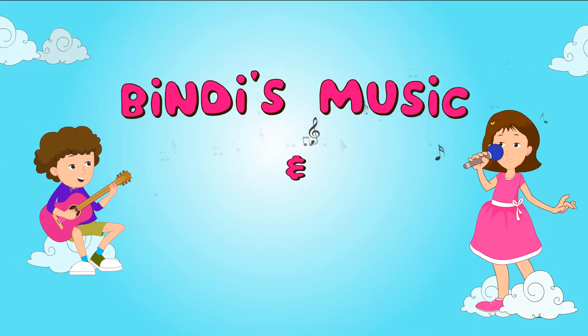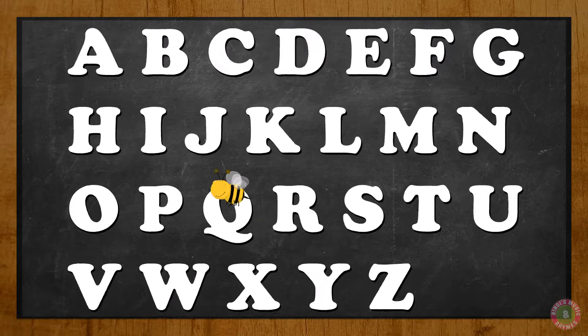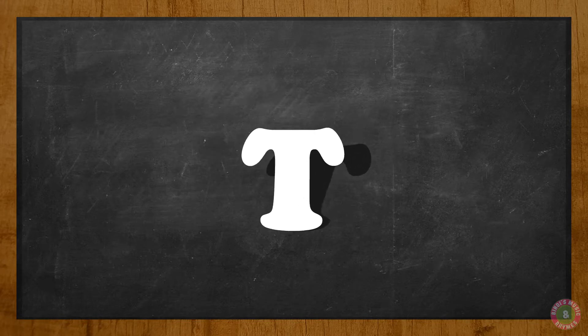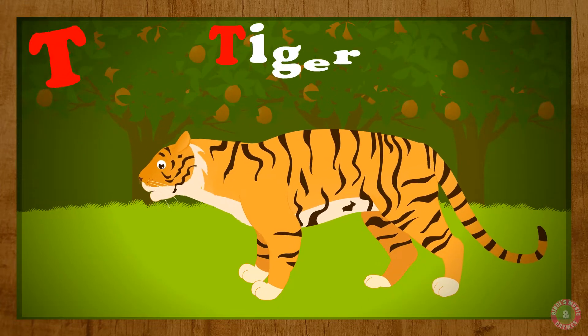Bindies, Music and Hands. Let's do the letter T! T for Tiger, T.